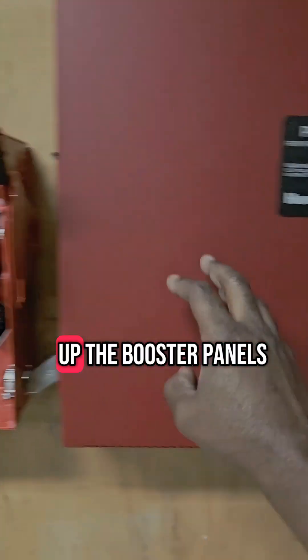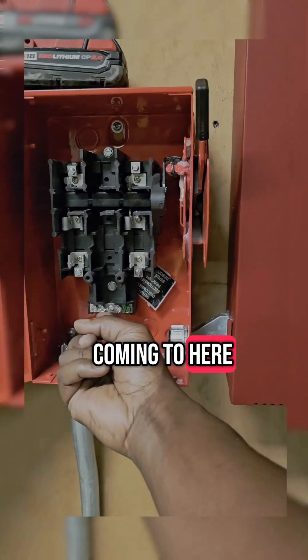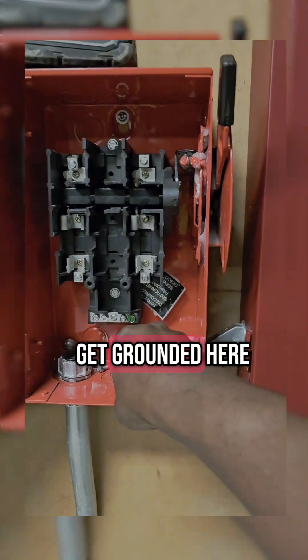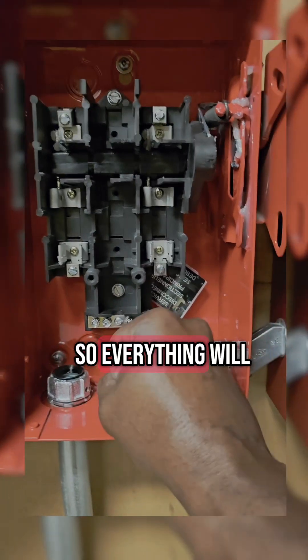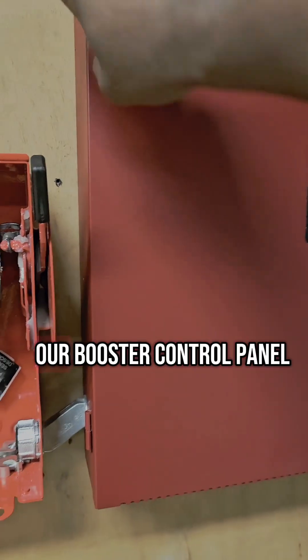This is actually going to be powering up the booster panels — I have three of them. That main power, which is piped down to here, is going to be coming to here. The neutrals will get bonded right here, and all of our grounds will get grounded here. We'll also have to tie the ground to the neutrals, so everything will be grounded together. Then we have our hot leg coming in from the main, and that's going to feed our booster control panel.